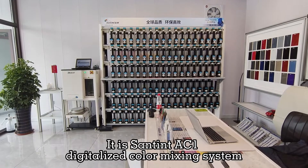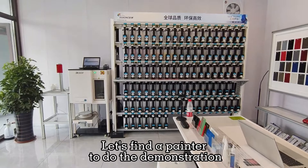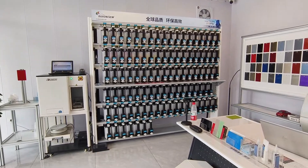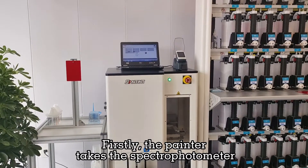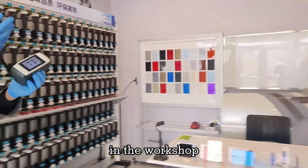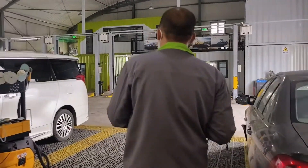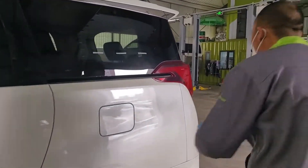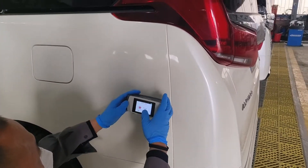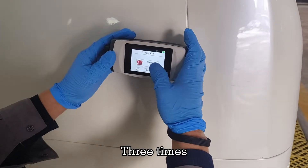We see it — it is the Sun Tint AC1 digitalized color mixing system. Let's find a painter to do the demonstration. First, the painter takes the spectrophotometer to do the color measurement in the workshop, doing the color measurement three times.